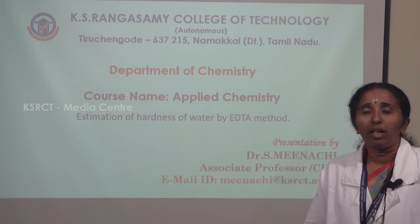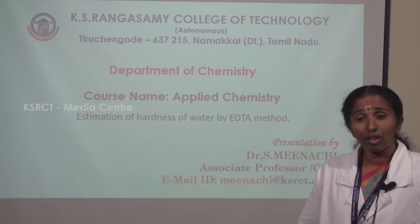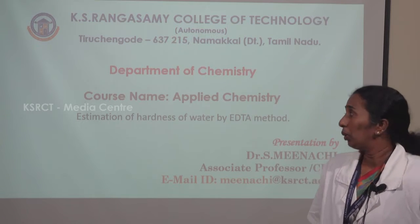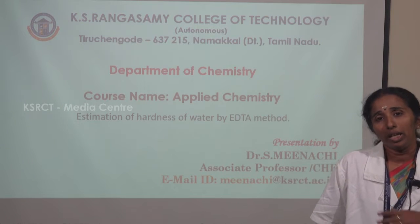Myself, Dr. Yasmin Akshi, Associate Professor in Chemistry, KS Rangaswamy College of Technology. Today we are seeing about what is the estimation of hardness by EDTA method.